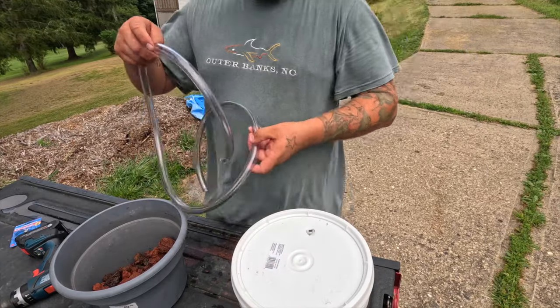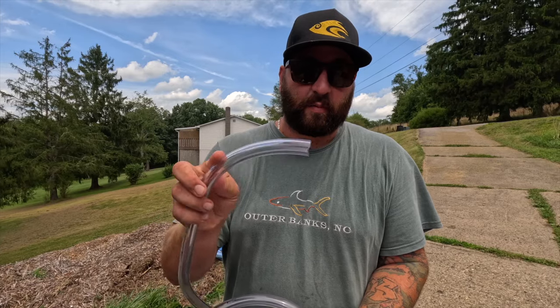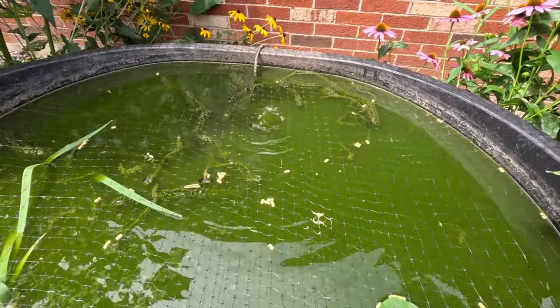One end of this tubing is going through the hole in the lid, and this other end hooks up to the pump. In theory, after that, we should have a very cheap and very effective filter. Let's go to the pond and see if it works.